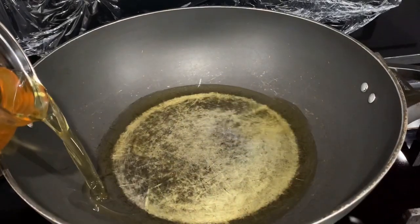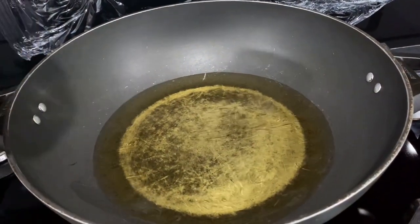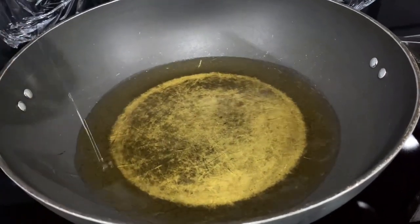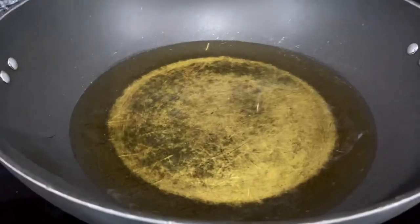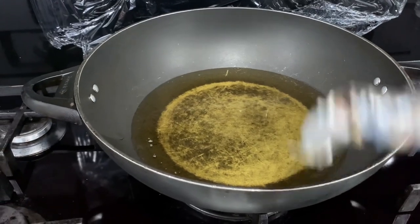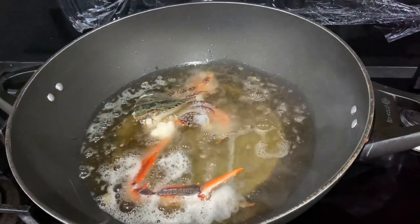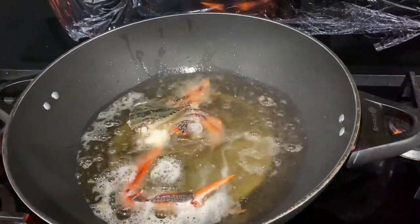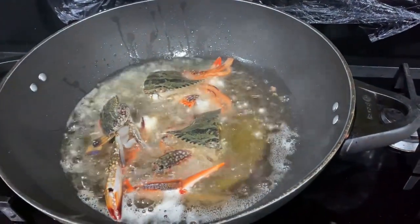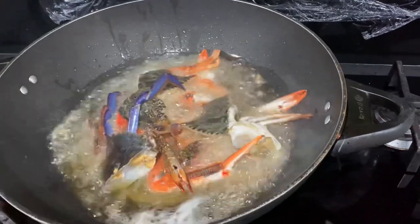Our first step: we need to pan-fry the crabs. Reheat the large cooking pan and add the cooking oil — the oil must be really hot. When the oil is ready, place the crabs into the hot oil one by one. Remember, do not stand too close while you're cooking the crabs; they will tend to sputter and oil will splash around, so be careful — your skin will be hurt.